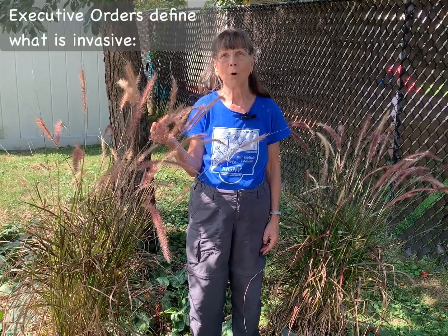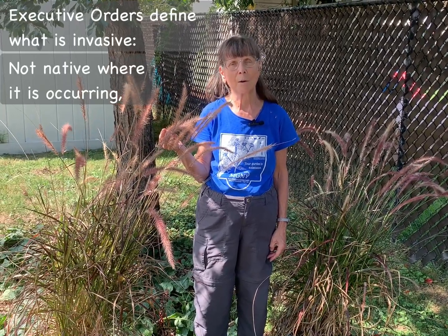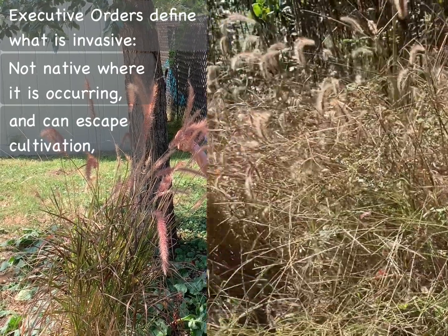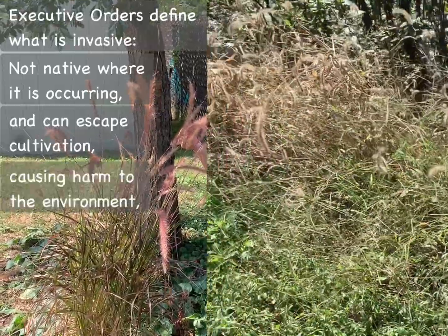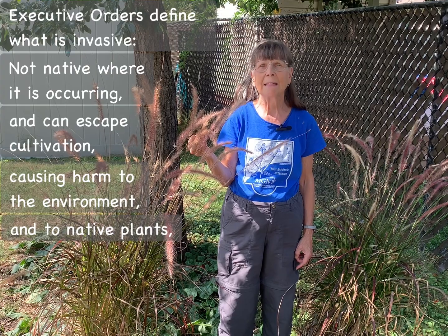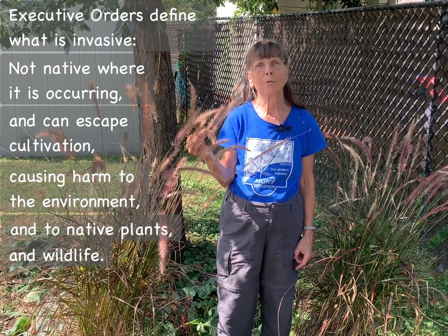Fountain grass definitely meets the official definition outlined in two executive orders for invasiveness, in that it is not native to the United States — it comes from North Africa. In addition, it can escape from cultivation in our gardens via wind-borne or water-borne seeds and cause harm to the environment with its rampant multiplication. It causes harm to native plants by out-competing and displacing them, and it can even affect wildlife, in that it disrupts their habitat and their food sources.